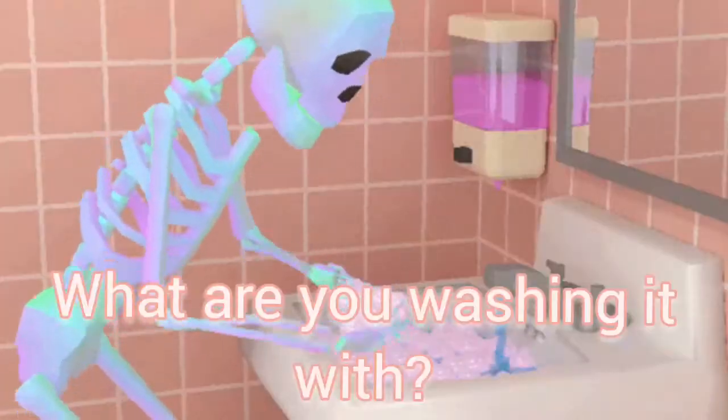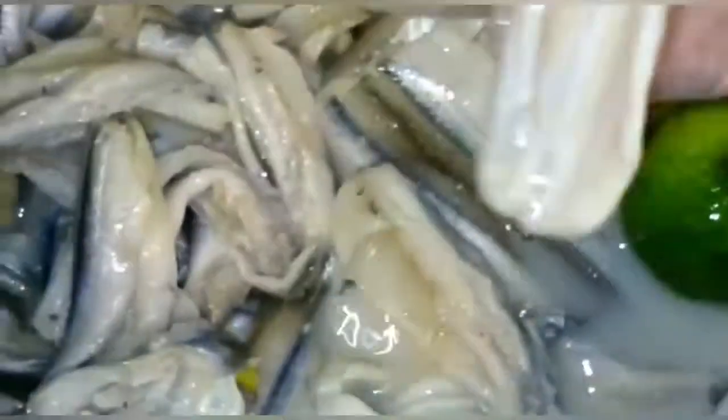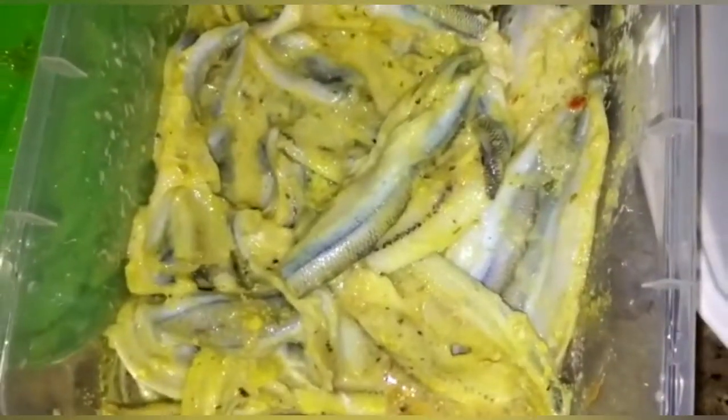Now it's time to wash the fish. We're washing it with water and some lime — cut the lime in half, put it in there, and rub it with your fingers. You can wear gloves or not, it's up to you.